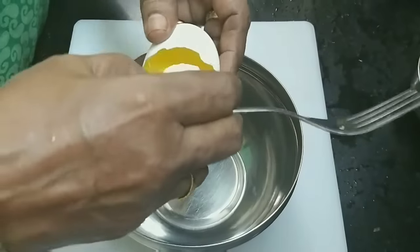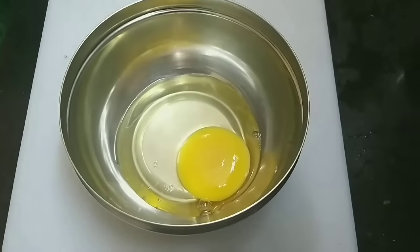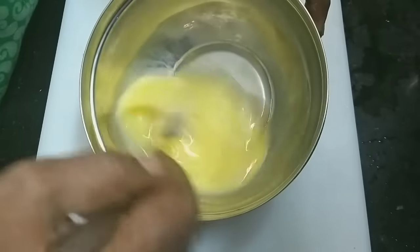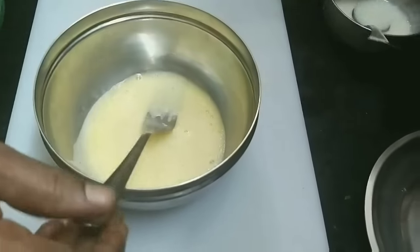This is our secret tip number one. If you want to make a good omelette, it will be good to use a special bowl. If you want, you can use a fork in the bowl as well.